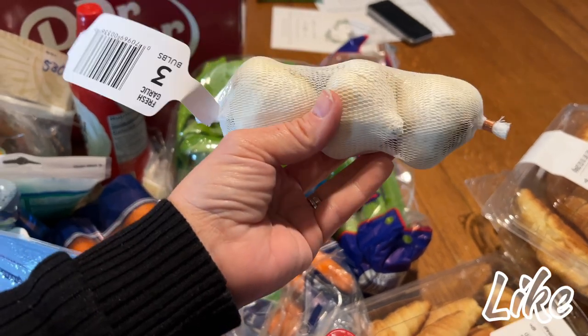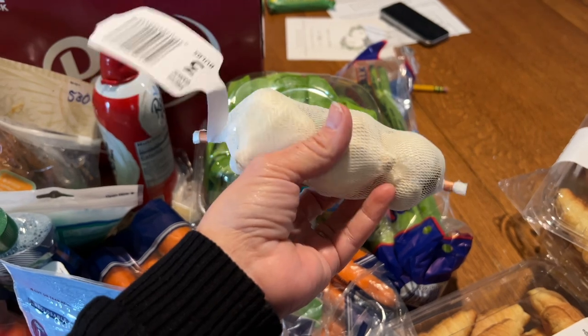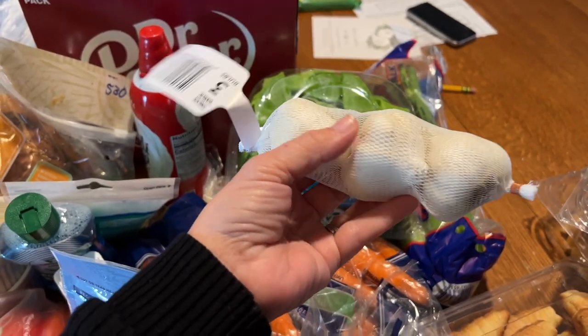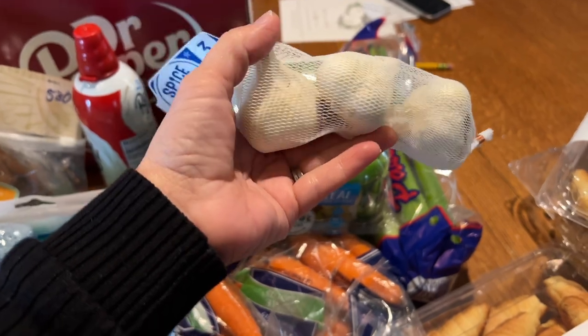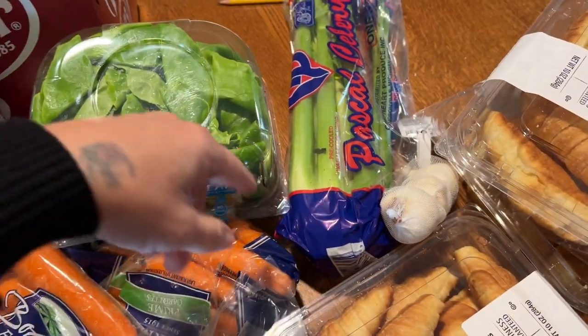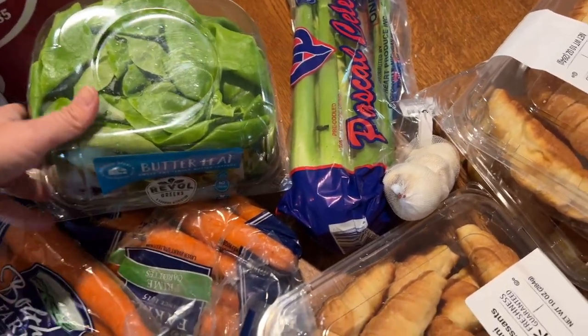I'm going to try one of those home remedy concoctions in mason jars where you take garlic, crush it a little bit, add honey on top, and let it sit for a period of time. It's kind of a cold remedy for the winter months, so I'm going to try that. I also need some celery for the chicken salad sandwich. I'll leave the recipe down below.